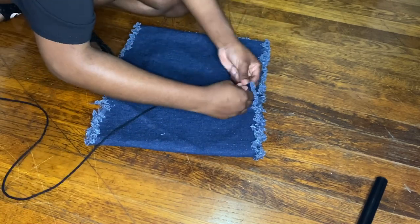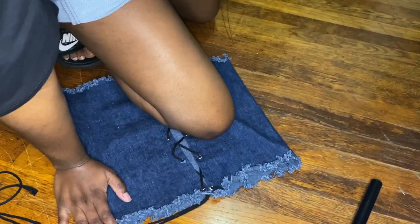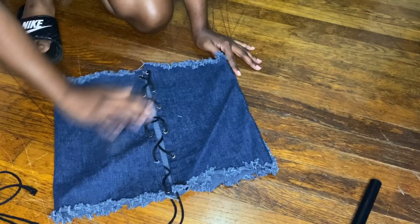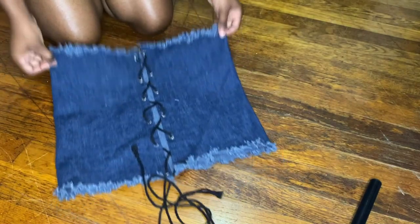After that, you want to run it through the washer and dryer, and when you're finished you'll get this finished product. At this point we're basically done. Now you want to take some string — I'm using just some black yarn as my string — and you want to lace it up through your top, leaving the bow at the bottom of the top. I left my bow to be tied at the bottom.